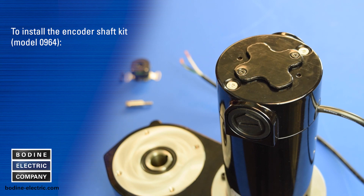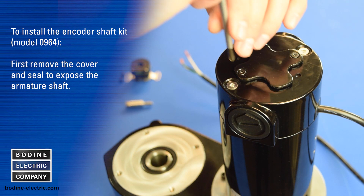To install the encoder shaft kit, first remove the cover and seal to expose the armature shaft.